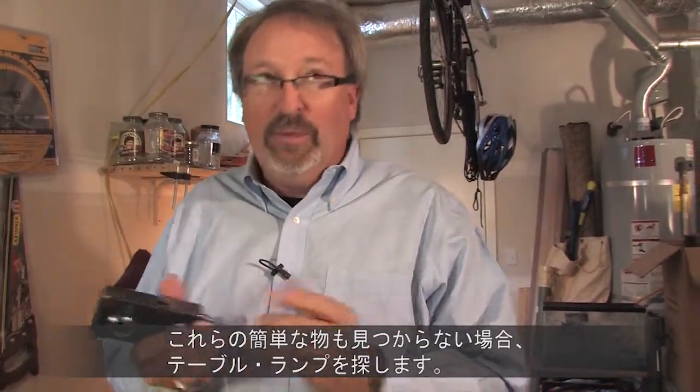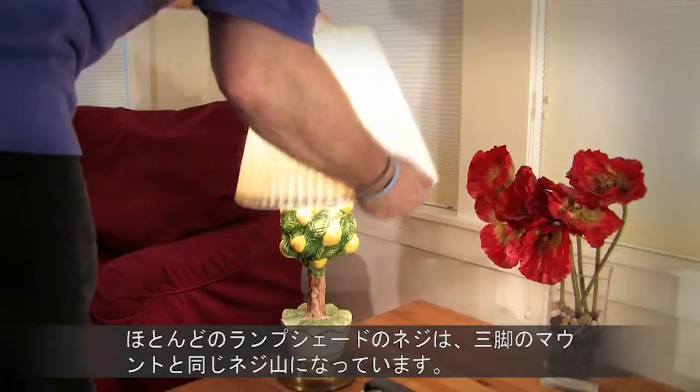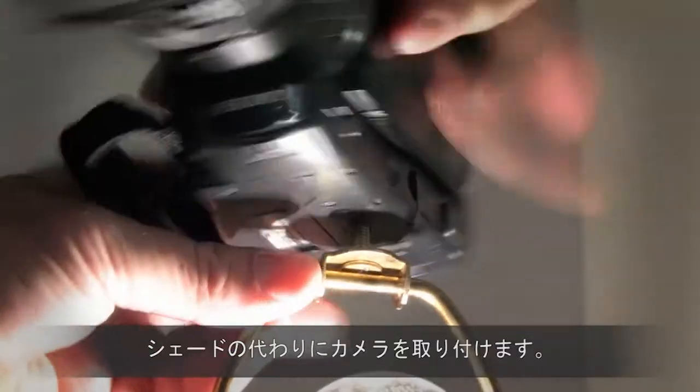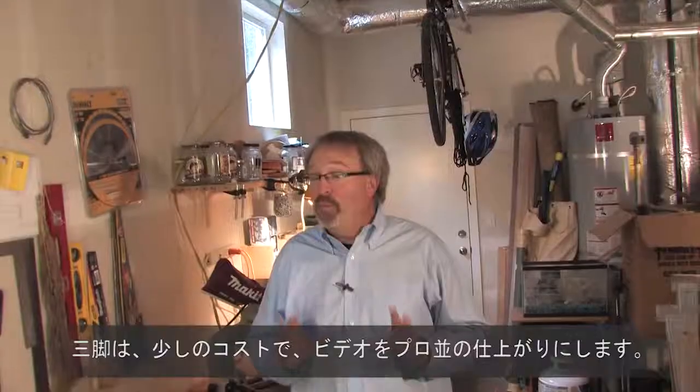So you don't have a lag bolt, rubber bands, or string — but you do have a table lamp. Most lampshade screws are the same thread and size as your camera mount. Just remove the lampshade and mount the camera. Hey, it works! A tripod will make your video look more professional and give you the most quality out of the least investment.